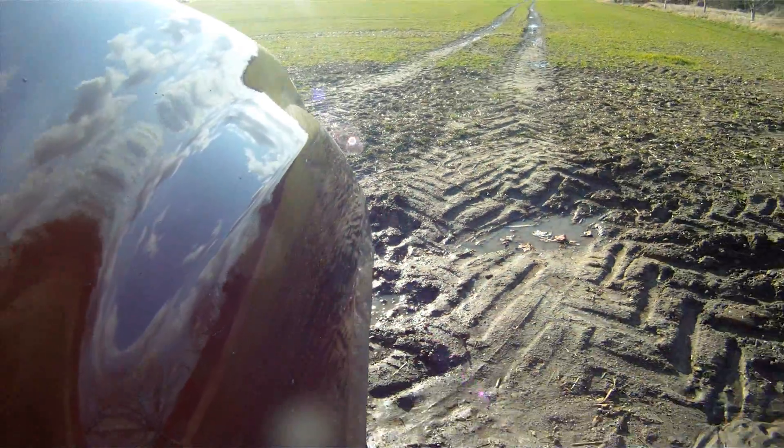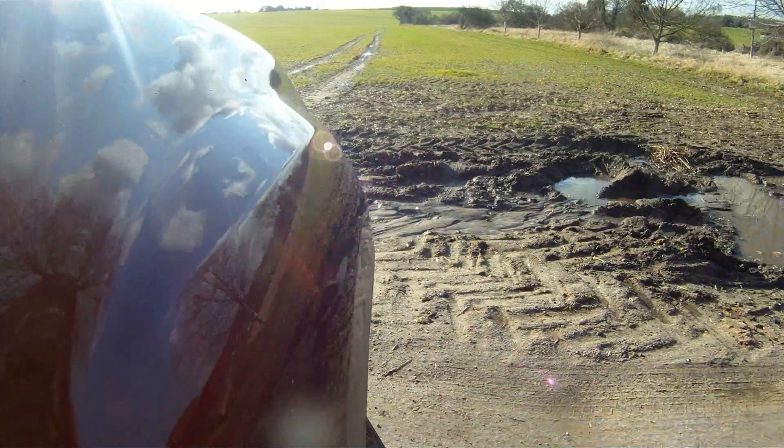Very good suspension — slightly harder than the last model, which I think is a good thing. It's also got a very tight steering lock, which for such a long vehicle is a very useful thing when we're literally off the road; it helps a lot.